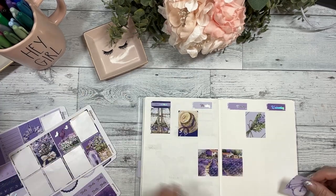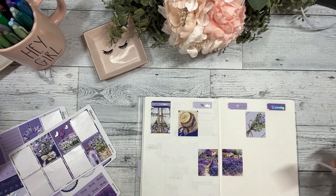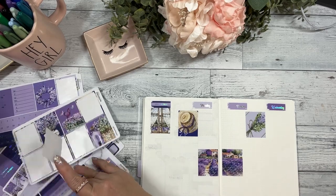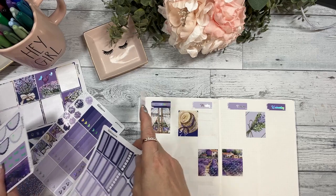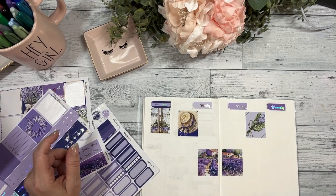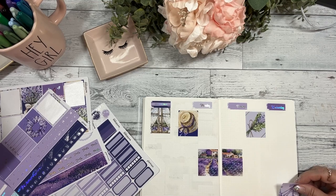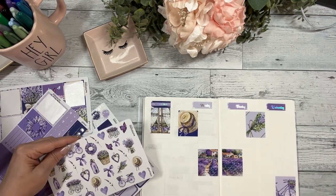Let's do the bike sticker. I think I'm gonna move it up because the deco might be a little bit big. Let me see what the deco looks like. I'm gonna line it up with the washi because there are enough small pieces that I'll make something work over there.